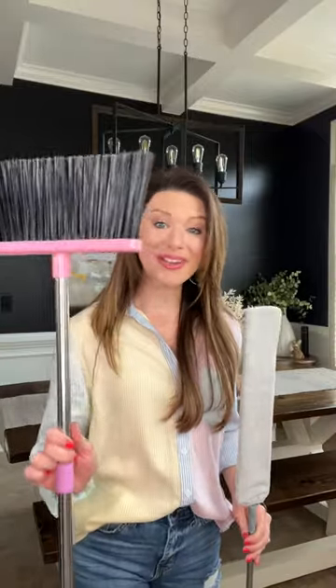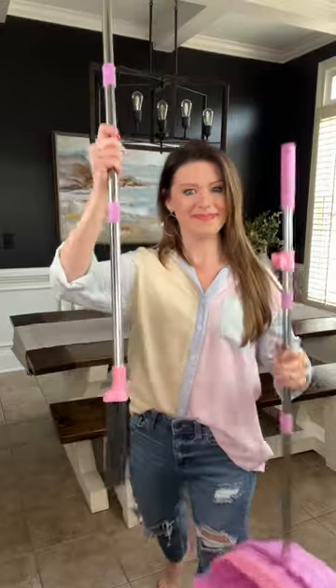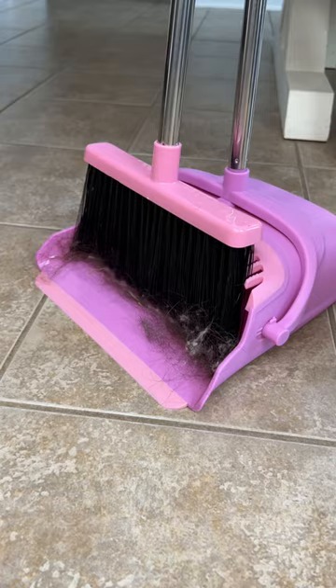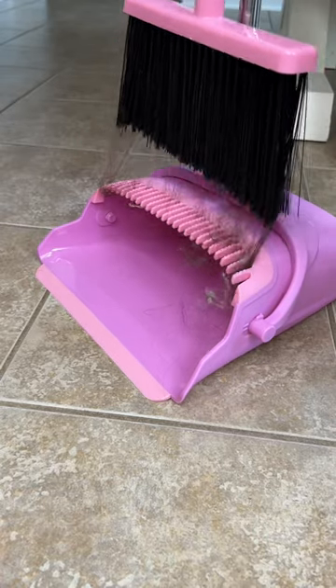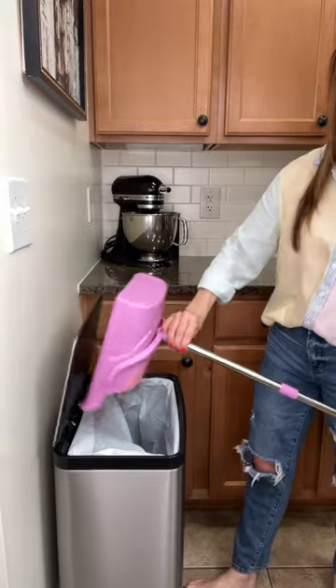Here are two cleaning tools that will make your cleaning time so much easier. This broom and dustpan is a winning combo — the upright dustpan has a rubber lip that sits flush to the floor, and the built-in comb traps and cleans debris from the broom in one motion. It's perfect for those with pets or hairstylists.